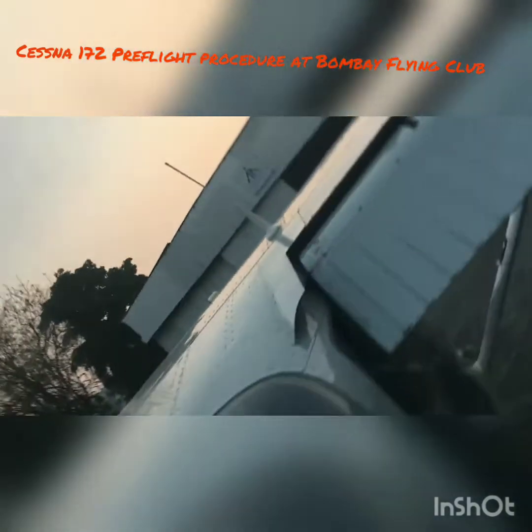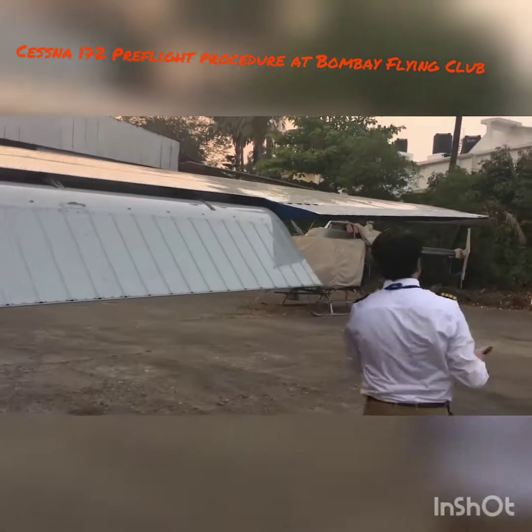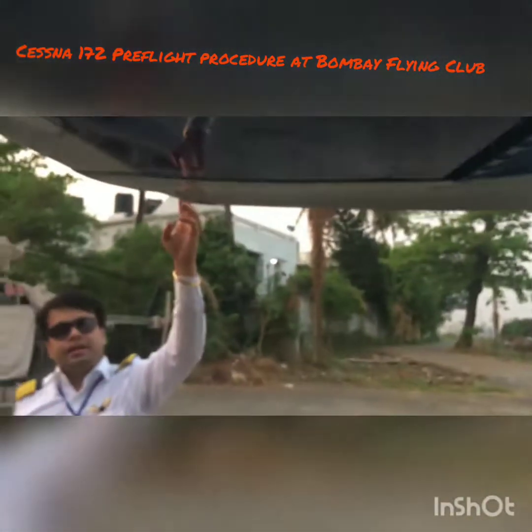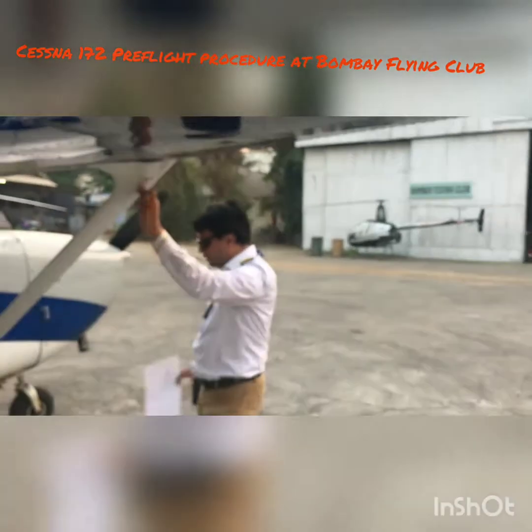Now coming to the left wing: check the flap again — it's in good place. Check this aileron as well — all three hinges are in, and check the aileron control connection here. The aileron is in place and doesn't move loosely. Come back here to check your lights and nav lights — everything looks good. Check your mooring — it's in place.